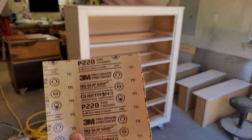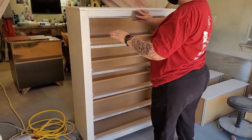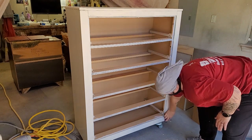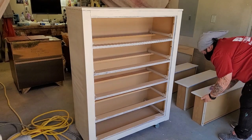When the primer was dry, I grabbed some 220-grit sandpaper, put it over an old sanding block, and lightly went over the surface, then dusted the sanding dust away with a lint-free cloth. I had misplaced my 220-grit sanding sponge somewhere in my workshop, so I had to go this route.